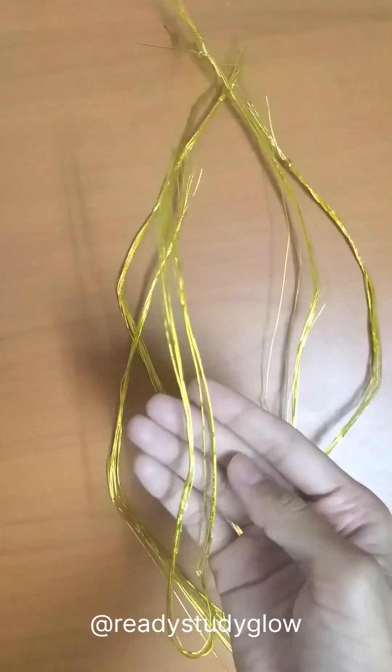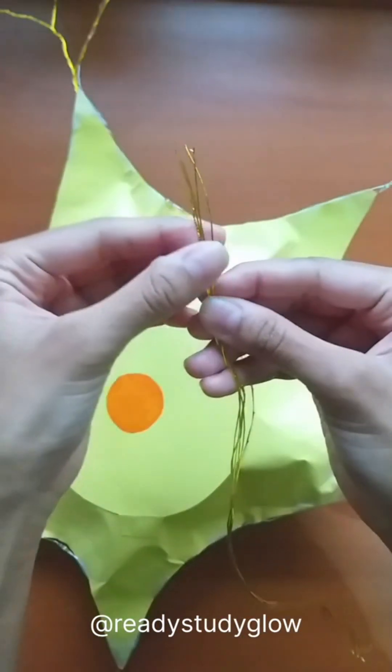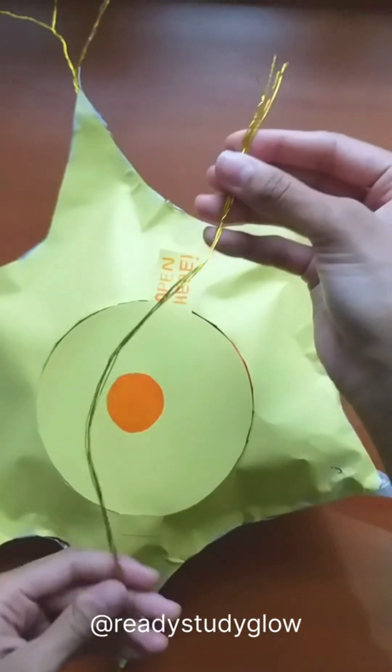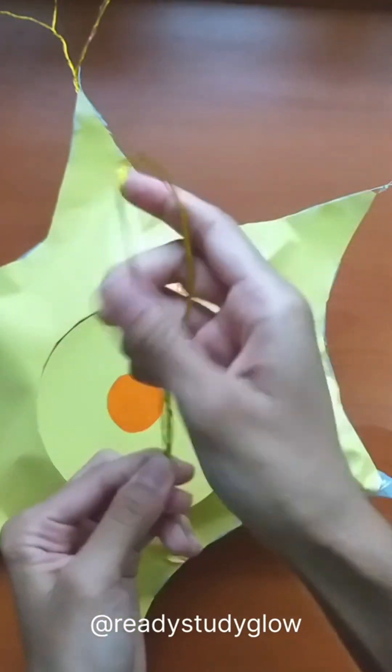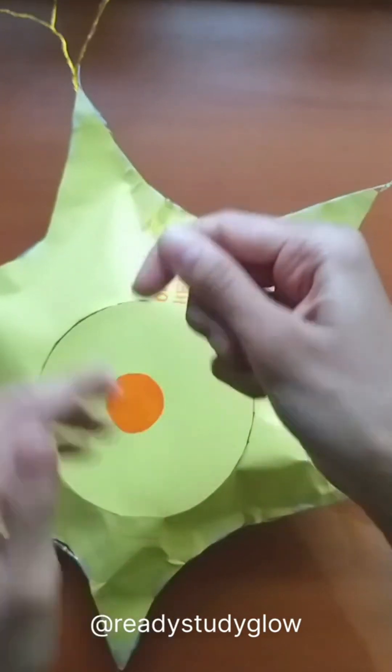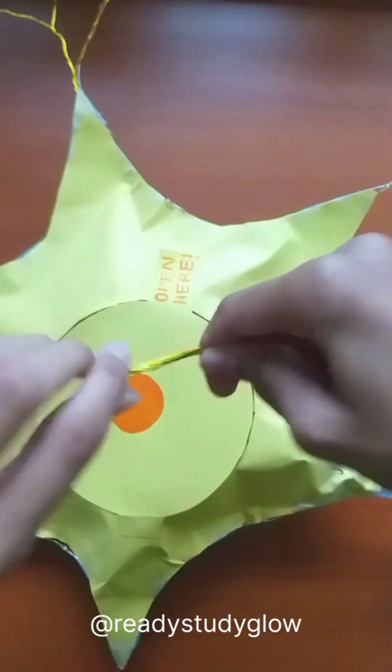To make the dendrites I used these thin golden wires. I took five of these of equal lengths and folded them in half, then kept twisting to create branches.